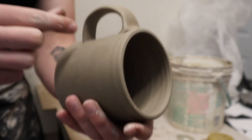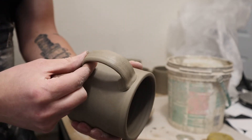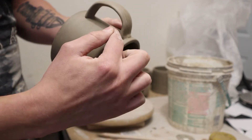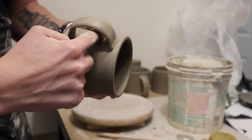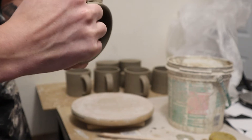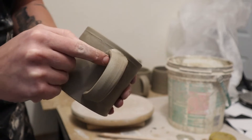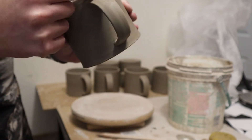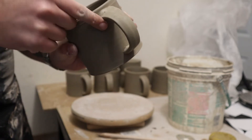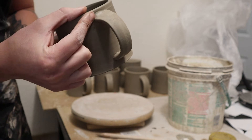Make sure it lines up nicely and check the profile. Then all that's left is to smooth it out where it connects. I just wet my finger and smooth the clay from the handle into the side of the mug. This makes sure you have a real strong connection — it'll really reduce the amount of cracks you get in your handles if you smooth it out this way.